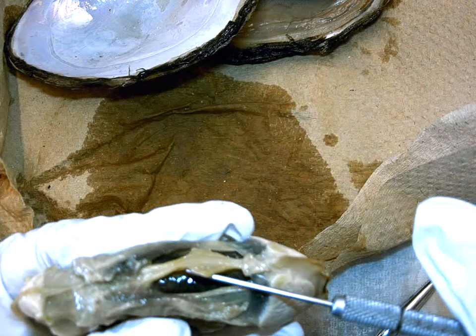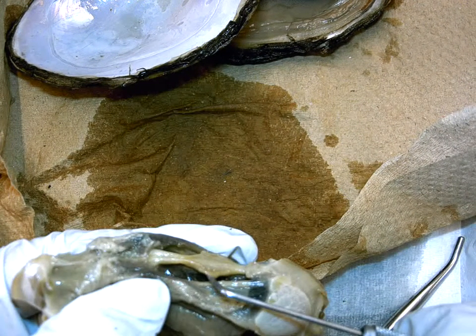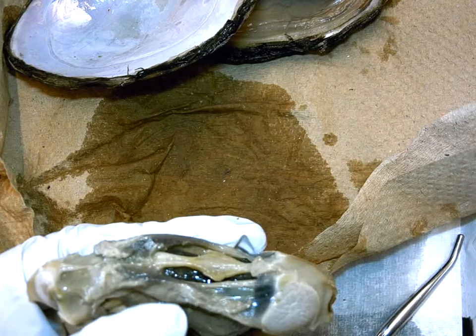You would have to ask yourself: what kind of circulatory system would this be, if the blood is not brought to the heart in an official blood vessel?